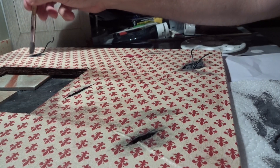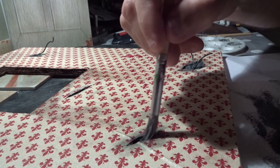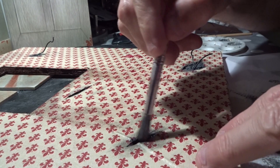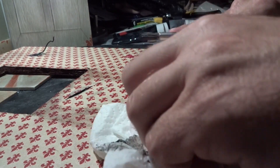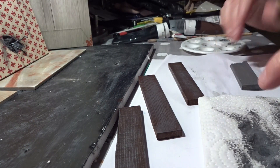The holes and the damage on the wall are also painted and dry brushed — first add black paint in the holes and then dry brushing. When this part is done, it's time to put the planks, the shelves, and the details on the wall.